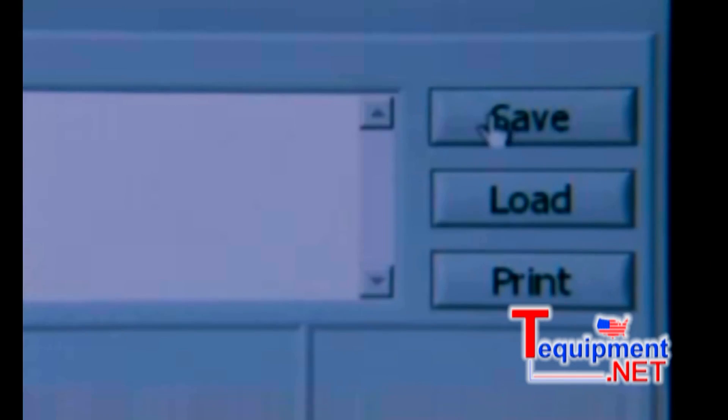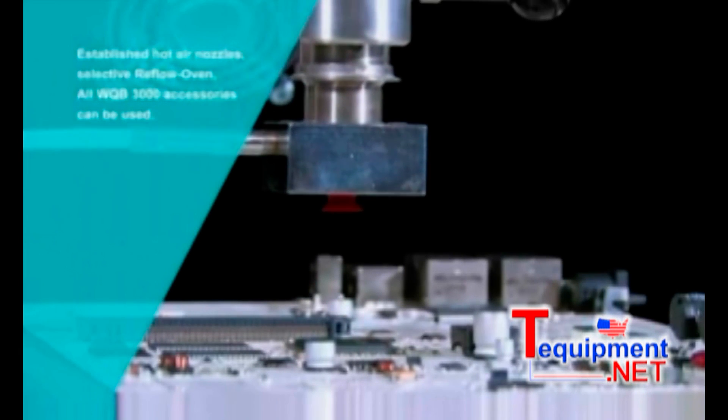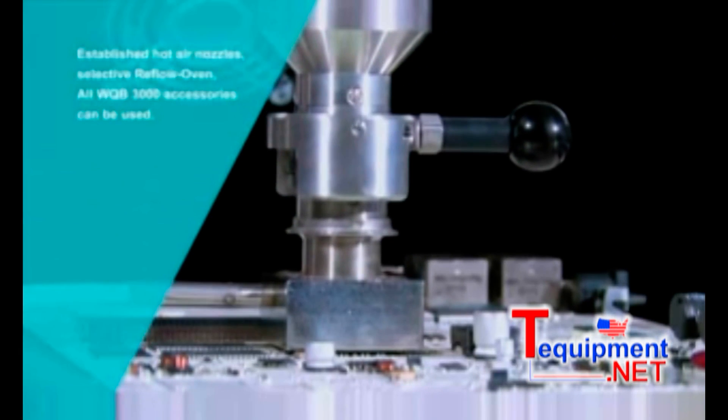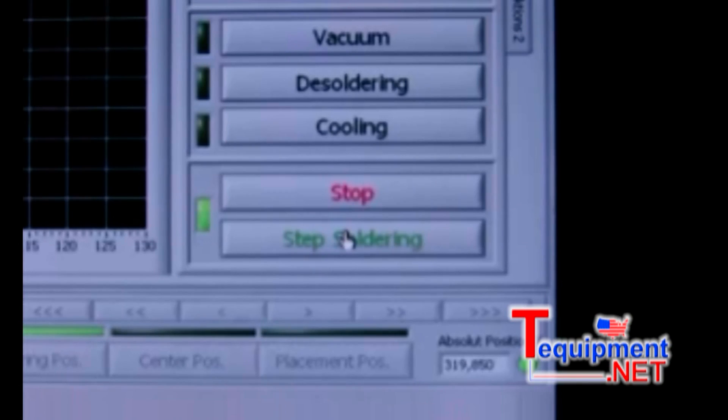General comments or more detailed information about additional work operations can be saved within an individual profile. All profiles created for use on the WQB-3000 OPS can be easily adapted for use on the WQB-4000 SOPS.